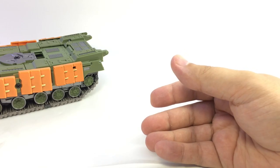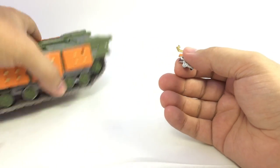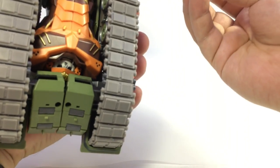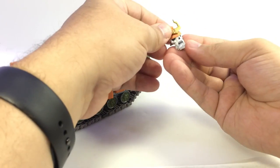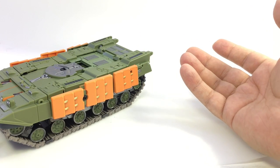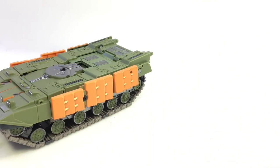Set all those pieces aside. Here is his extra face — one drawback is that with all the room in the figure, I have not found a way to store the extra face anywhere on tank mode. It would have been nice to tuck it away somewhere rather than have it as a loose piece. The instructions don't show a storage solution, and it would be cool to have a little slot for it.